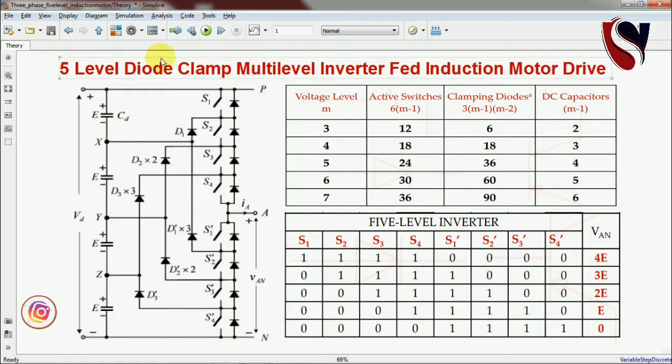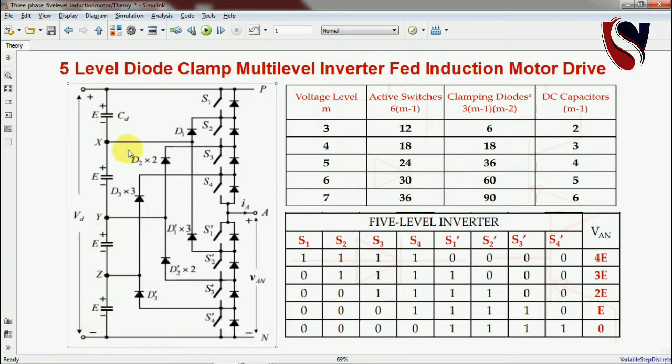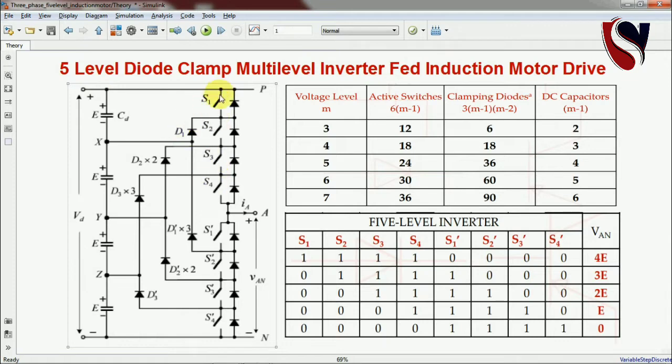Here you can see the explanation of the circuit diagram. Four capacitors are connected and there are MOSFET or IGBT switches. The first leg has eight switches: S1 to S4 as upper switches and S1-dash to S4-dash as lower switches. Diodes are connected between these MOSFETs. This is the topology of the five-level diode clamp multi-level inverter. If working for three-phase, you will also require two more additional legs of this type.